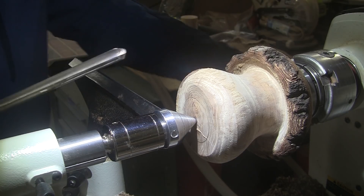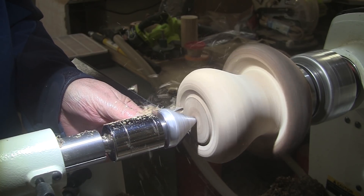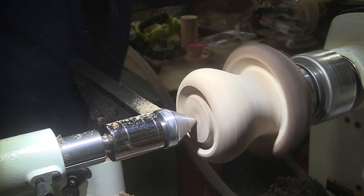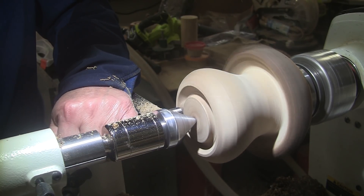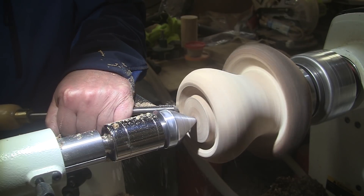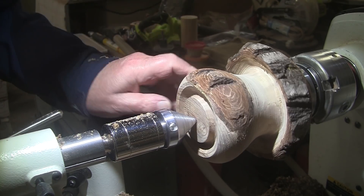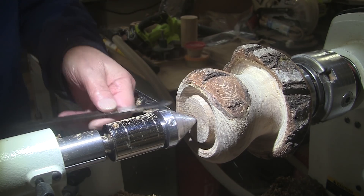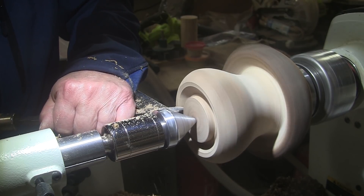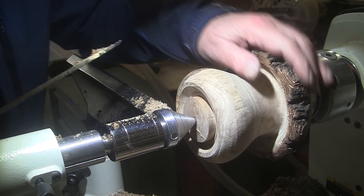For the tenon, I'll use a half-inch bowl gouge. Actually, I'll use a three-eighths — I can't get up in there far enough. Now I'm going to use this diamond point tool to square up the sides of the tenon. And that's good. Time for sanding.